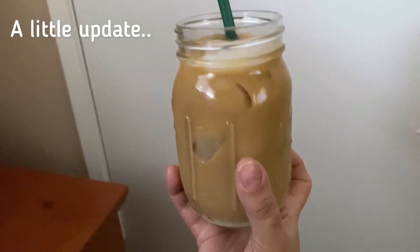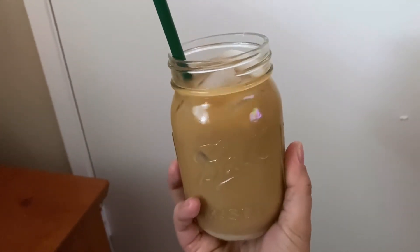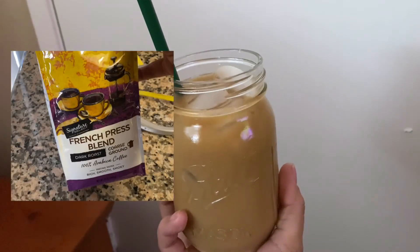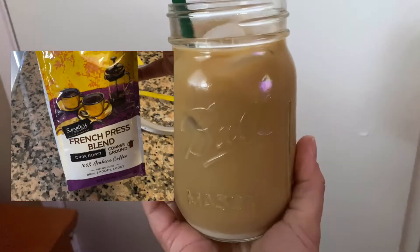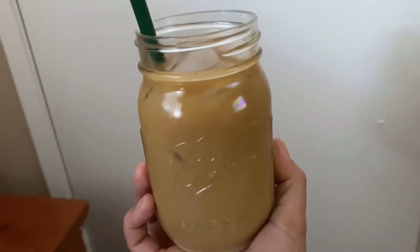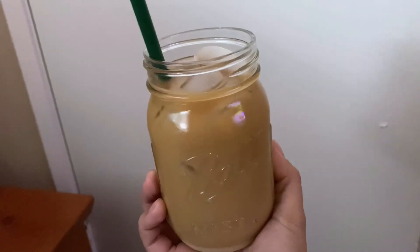This is my coffee using the French press with coarsely ground coffee that I got at Safeway. It looks so good, and I tried it and it's a lot better than when I used the finely ground coffee.